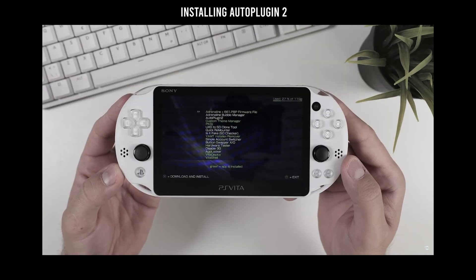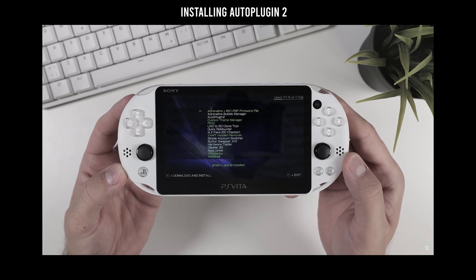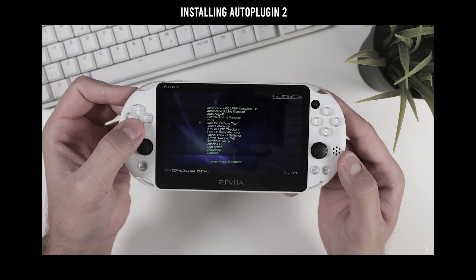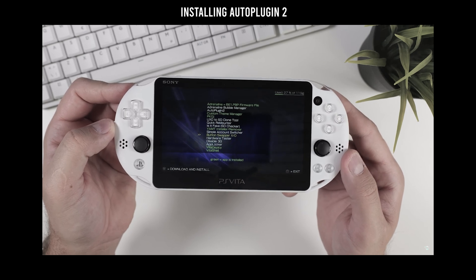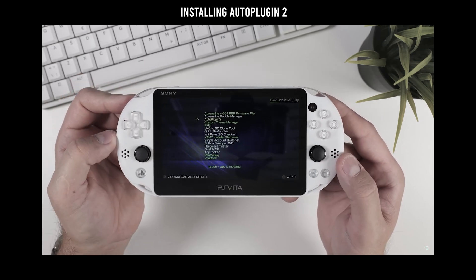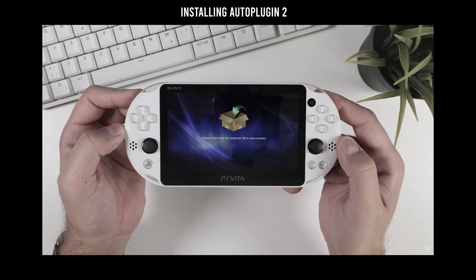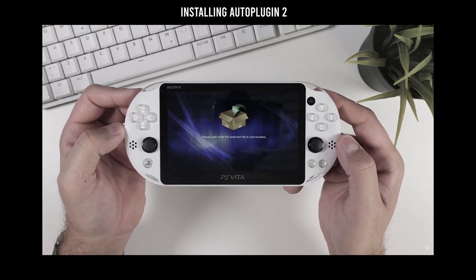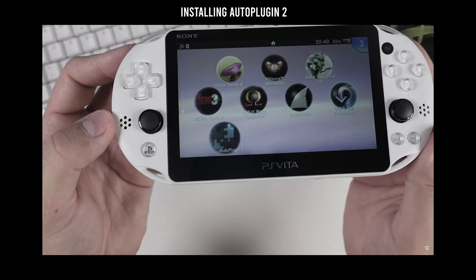In the Quick App Downloader, you'll see a list of apps in either green or white. The green ones are already installed on your device, while the white ones are available to reinstall. For example, you might see Button Swapper XO, which is another way to switch the X and Circle buttons, but we don't need that here. Instead, select Auto Plugin 2 to download and install it. This might take a moment, but once it's done, back out to your PS Vita's home menu and you'll see that Auto Plugin 2 is now installed on your device.